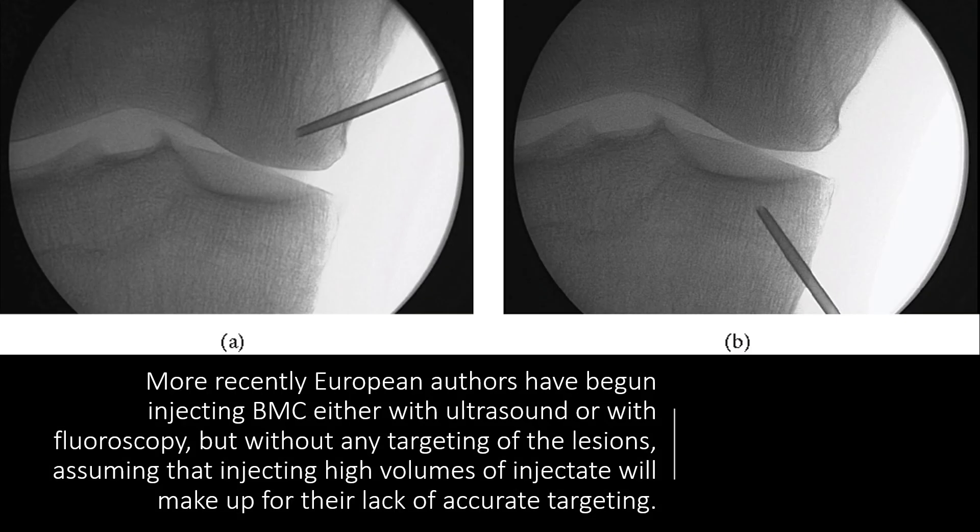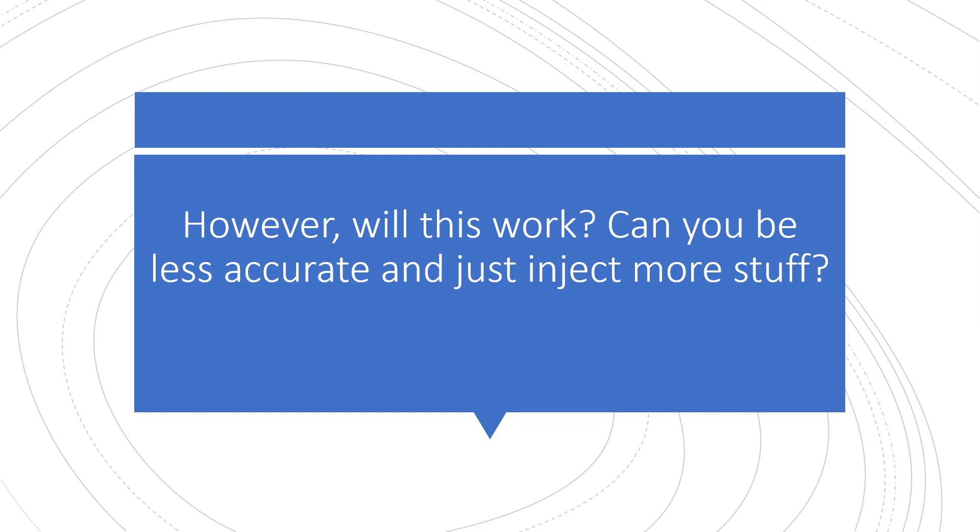More recently, some European authors have begun injecting bone marrow concentrate somewhat blindly — either doing it under ultrasound or just using a little fluoro, but not using any contrast, just injecting a lot of volume. The hope is that this will make up for not accurately targeting these lesions. But the question is: can you be less accurate and just inject more stuff?